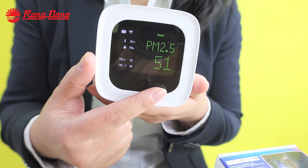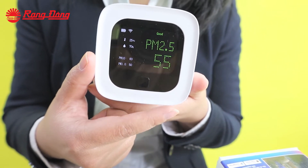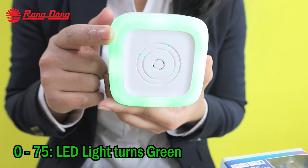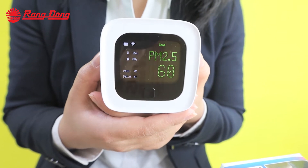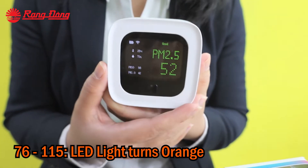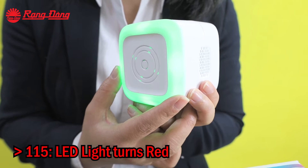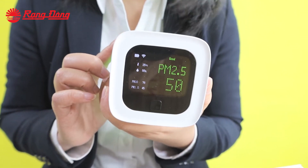Now the PM2.5 fine dust content of our surrounding is 55. If the fine dust content is from 0 to 75, the LED light will turn green. If this value is from 76 to 115, the LED light will turn orange. And if the fine dust concentration is more than 115, the LED light will turn red. The safe value for fine dust concentration is less than 75, corresponding to the LED light turning green.